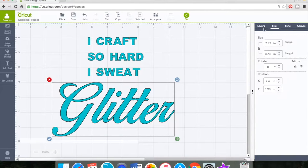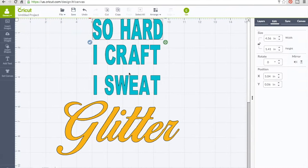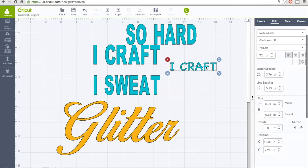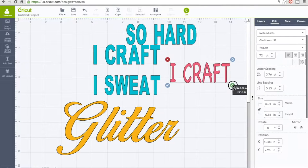One thing you have to know is that if you want a specific font, you have to pick the font while you're writing it. You can look at different fonts to see what might work for you, because after you ungroup you will not be able to modify your font. That's something quick to remember before you create your quote.